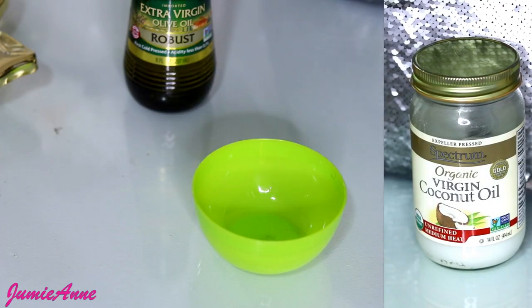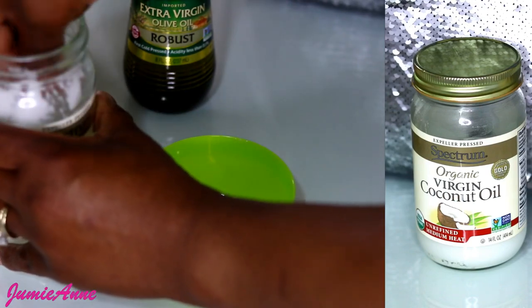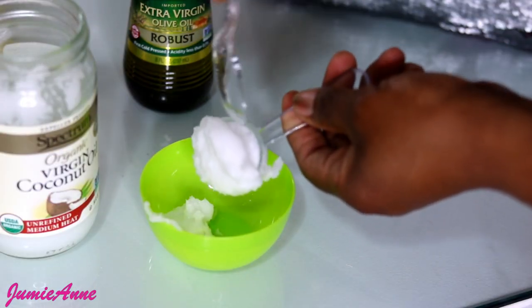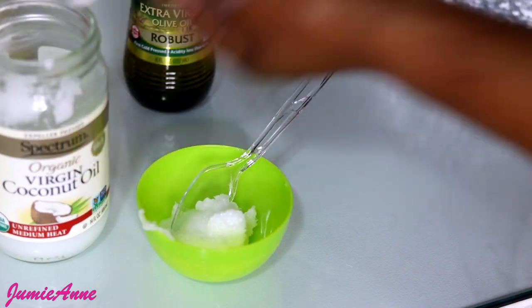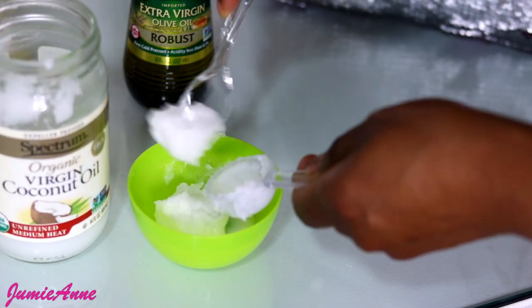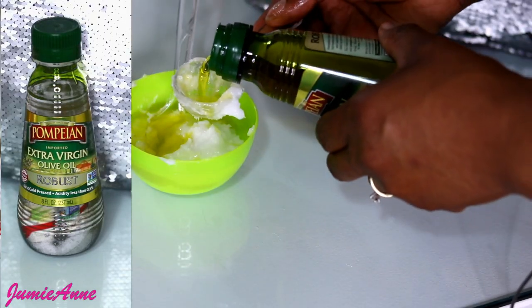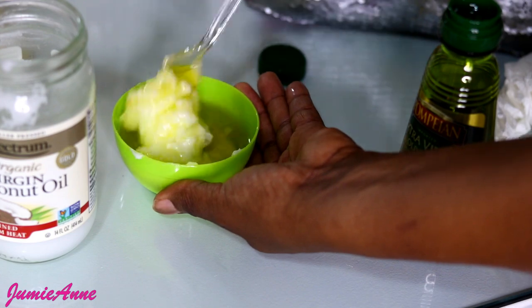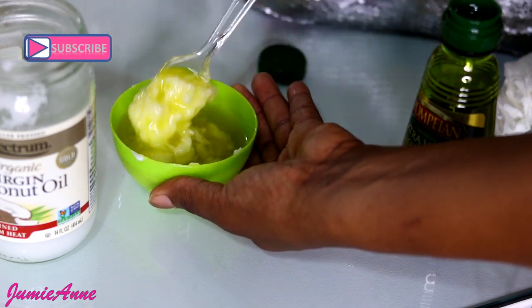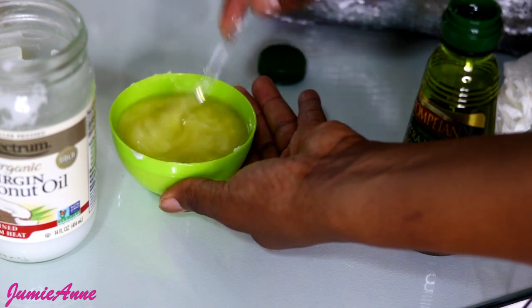I will be using a combination of two oils today. The first oil I'm putting in a bowl is organic virgin coconut oil — I'm going to be using three spoons. Then I'm adding extra virgin olive oil to it. At this point you can microwave it lightly for about 30 seconds, but I'm not doing that today — I'm just going to mix it and apply it into my hair.